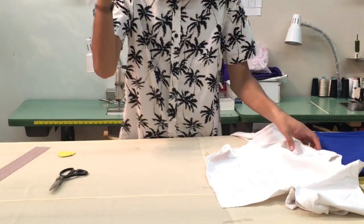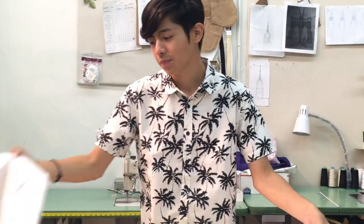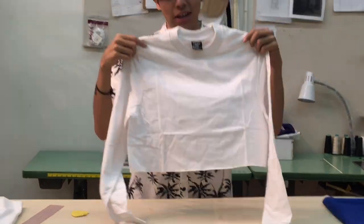Here are our scraps — we can recycle or reuse them. And here is our shirt.